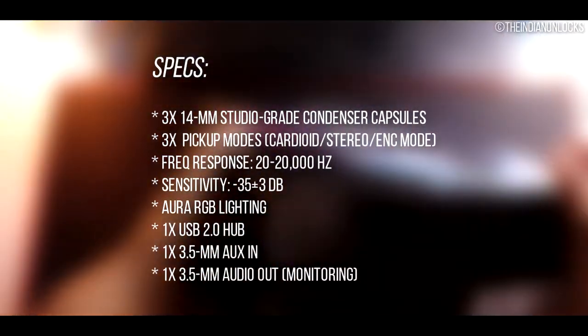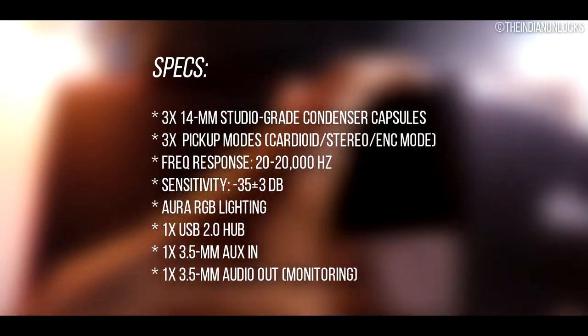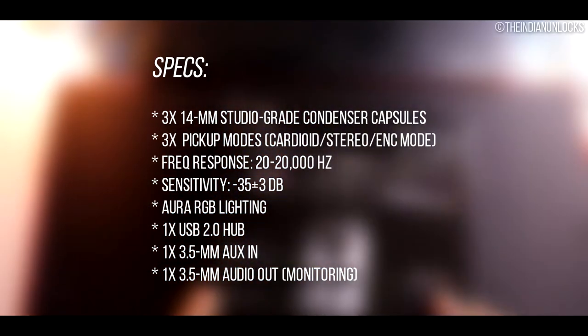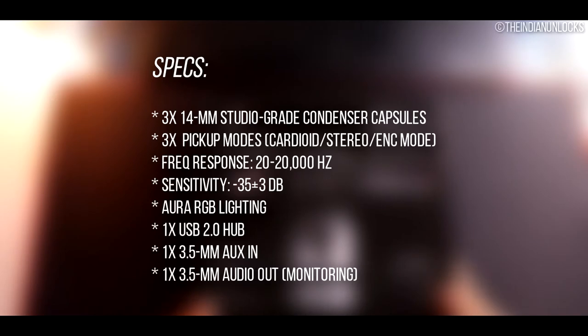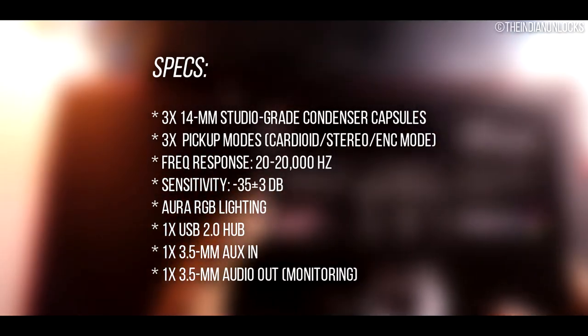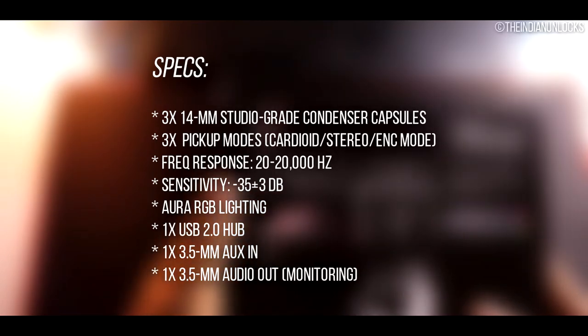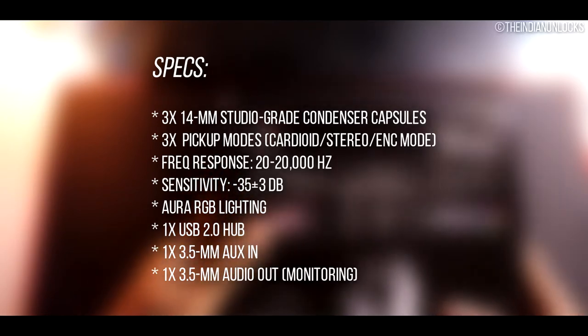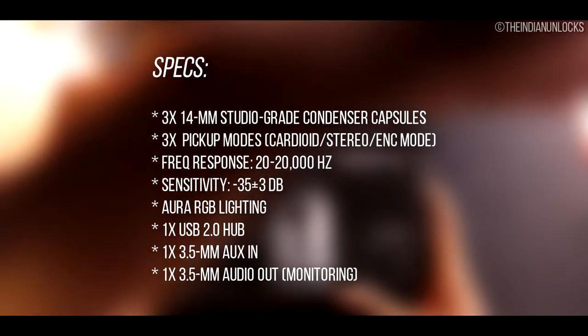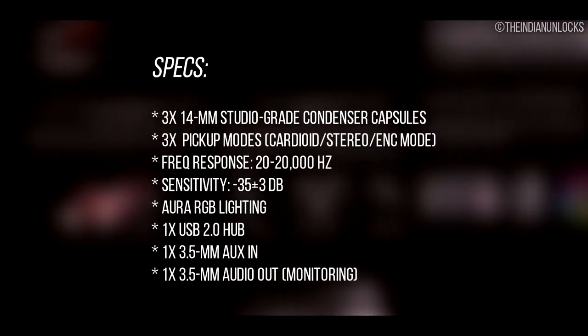Now the specs. There are three 14M studio grid condenser capsules inside this microphone, with three pickup patterns: unidirectional, bidirectional, and omnidirectional. The frequency response is 20 to 20,000 Hz as specified by ASUS, and the sensitivity is minus 35 plus or minus 3 dB. There is Aura RGB lighting, a USB 2.0 hub port, one auxiliary in, one headphone out for direct monitoring, a 1.5m braided cable, and a hard shell carrying case.